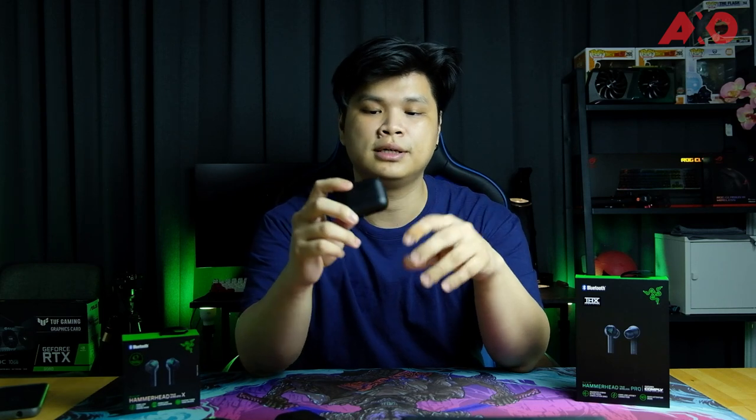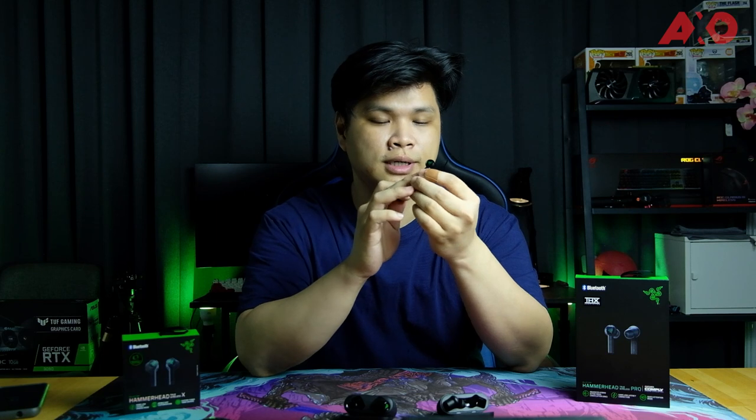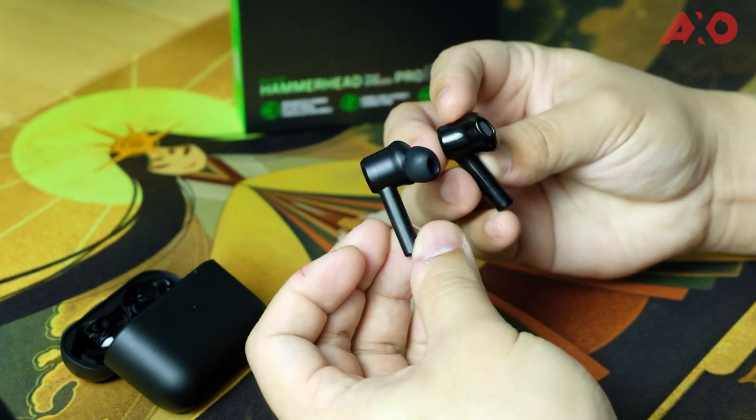If you're looking for top-of-the-line wireless audio performance, the Hammerhead Pro is definitely for you. But if you want something more affordable and flashy that goes with your style while still offering great sound, the Razer Hammerhead TWS X is right up your alley. In terms of design, the Pro has a matte finish for a smooth appearance and feel, whereas the X has a glossy more grippy finish. Also, the Pro is an in-ear design whereas the X is a more open design, similar to the Apple AirPods.